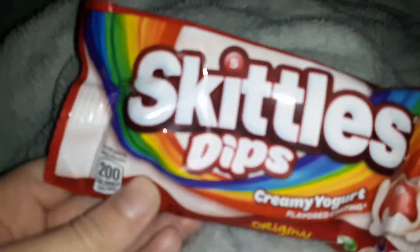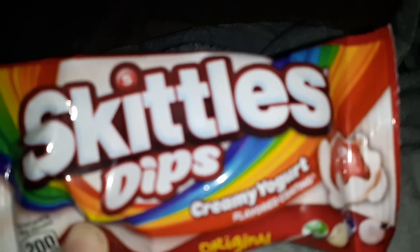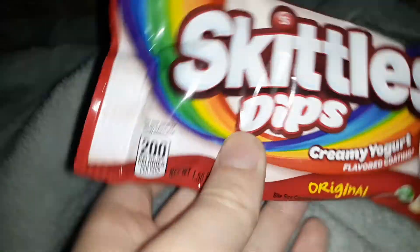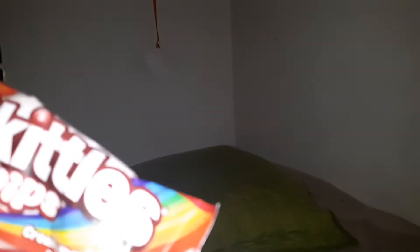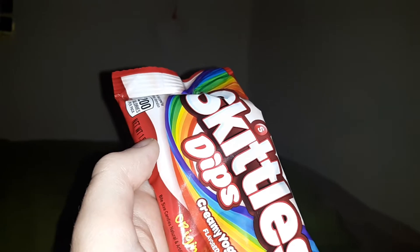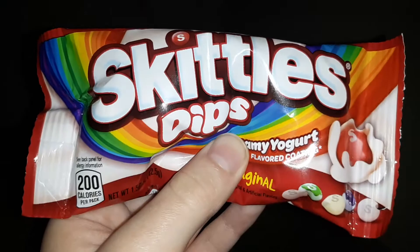Hey there guys, I'm back with another video, and today I am going to be trying these Skittles Dips that were made just a couple months ago. This thing is new, and I remember watching a commercial about it. It seemed pretty good, but then I watched a video of someone taste testing it and they gave it a 4 out of 10, so I'm not sure if this thing is going to taste good, but I guess we'll just have to try ourselves.